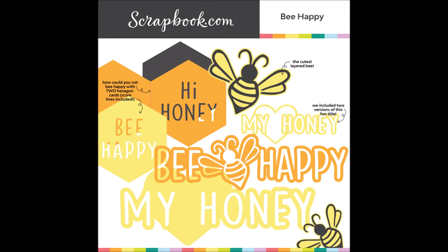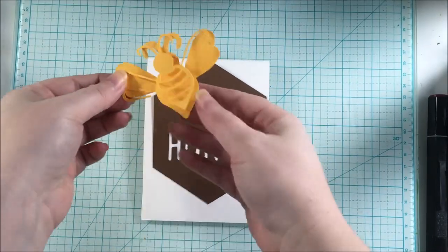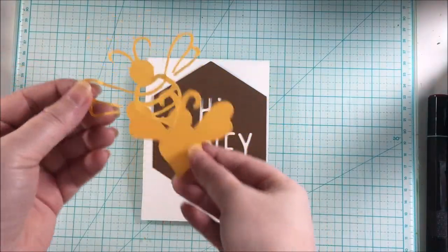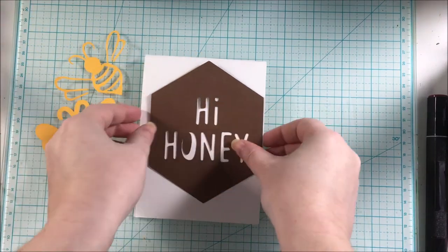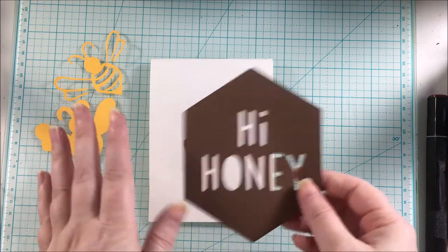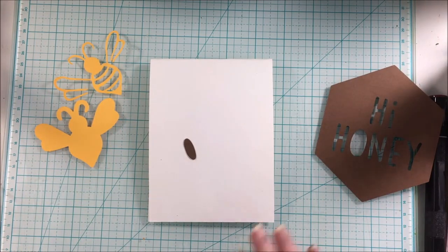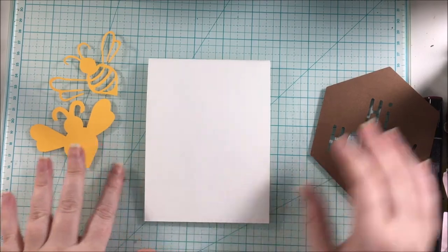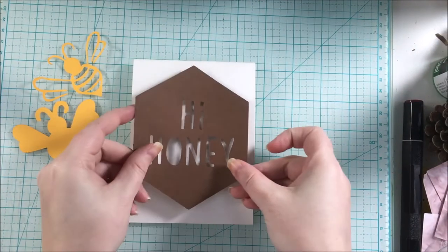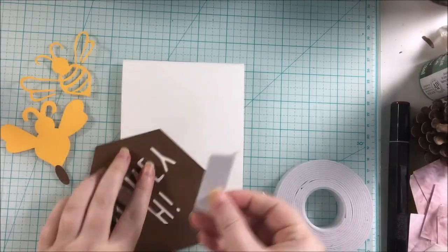There are many hexagon shapes that can actually be made into a card, this bee, and several other words that go along with the bee theme. I'll be using two cut files from this set — the bee and the Hi Honey hexagon. I ended up using my Silhouette Cameo 3 to cut these out, and the bee and this Hi Honey really stood out to me.